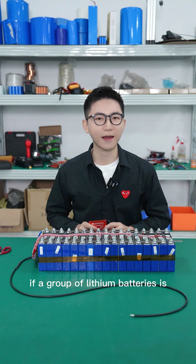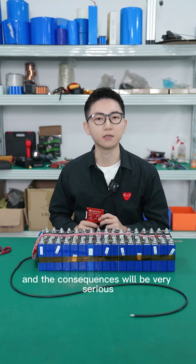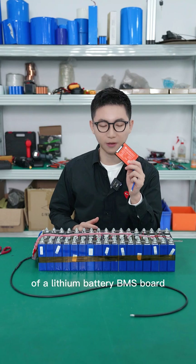If a group of lithium batteries is accidentally short-circuited without a BMS, the consequences will be very serious. So today we will do a short circuit protection test of a lithium battery BMS.